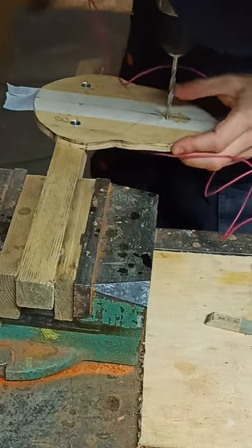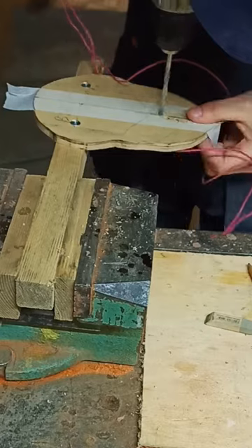Hey! Here's how I made the resonator port for that kalimba project, part 2.